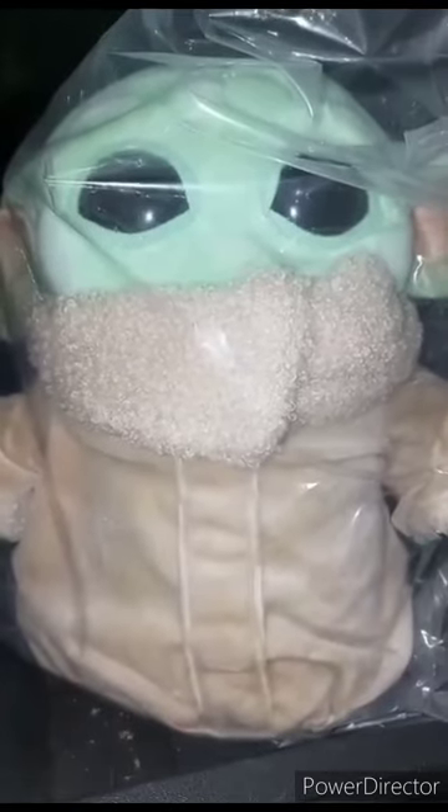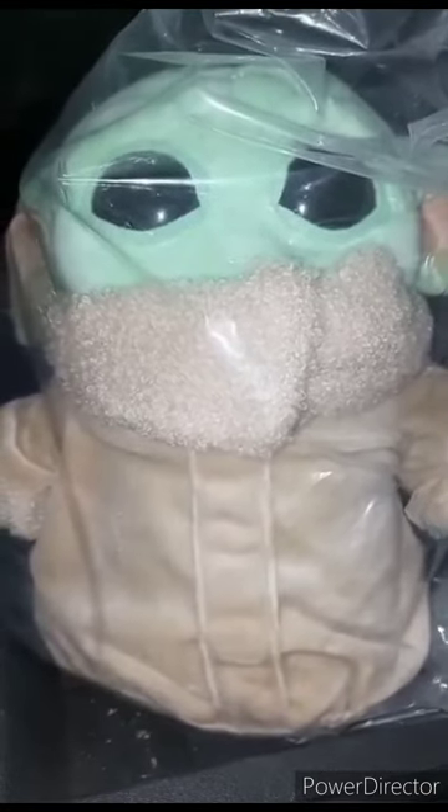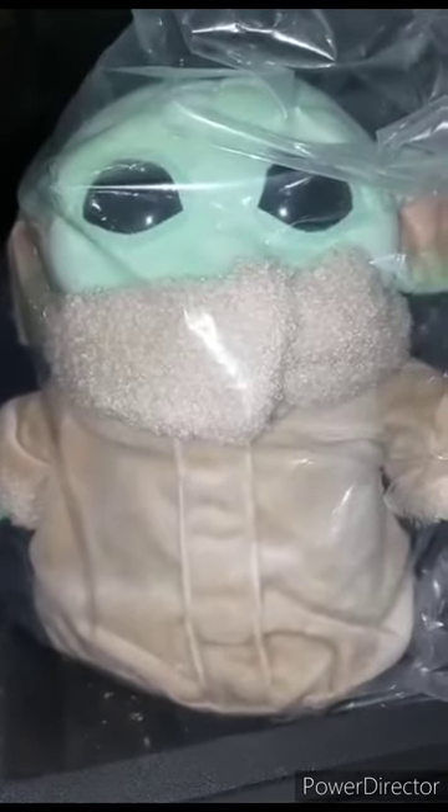Alright guys, I'm back with another unboxing plus review. I'm recording this video at almost 3:30 in the morning so I gotta make this quick. We've got the Mattel Basic Star Wars Grogu — Baby Yoda — plush. As some of y'all may not know, this is actually Baby Yoda. I've never watched The Mandalorian at all, but I know who Yoda is because I used to collect Star Wars Happy Meal toys when I was younger. Let's go ahead and get this one opened up.